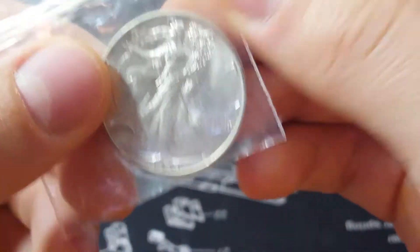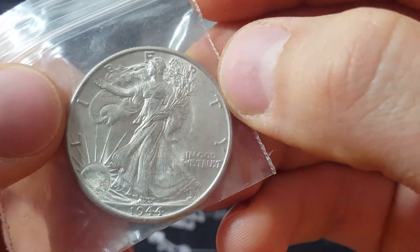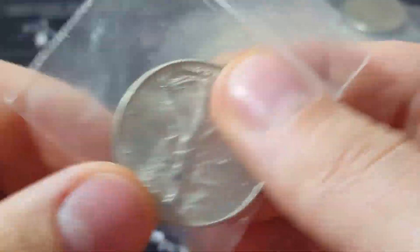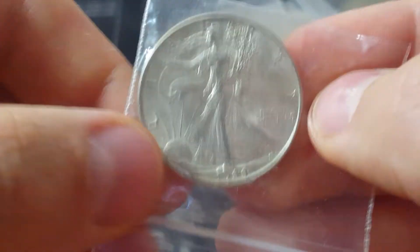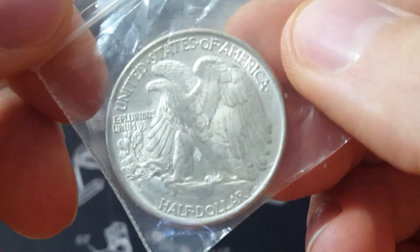I'm really happy with this whole pickup, guys. Super exciting. I'll have to do a new full half dollar collection video in the future — I added so much. I think I basically doubled what I had, and these are better pieces.